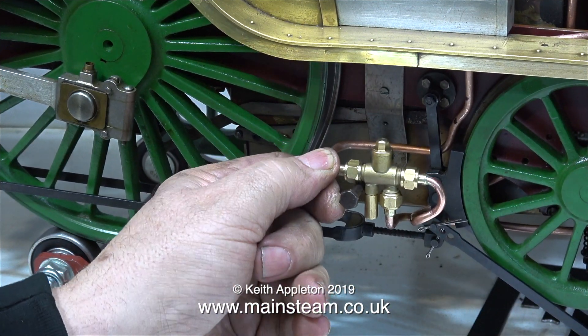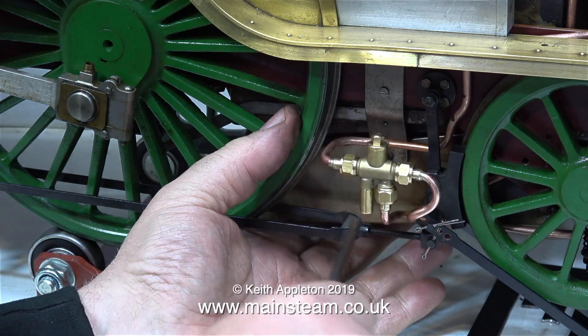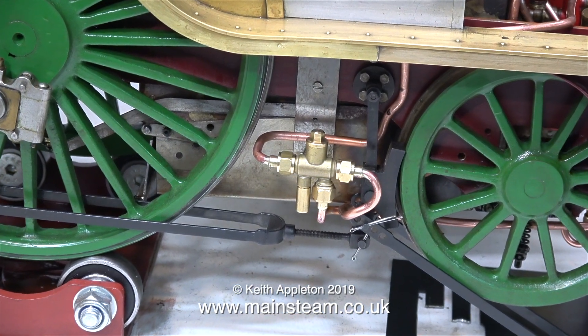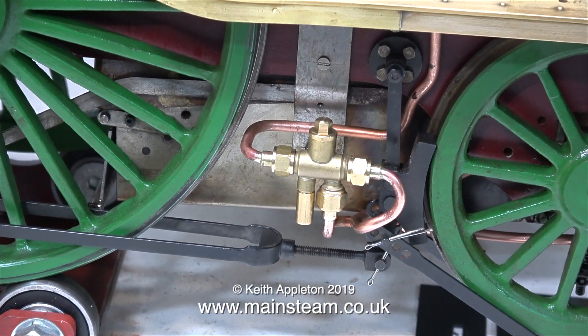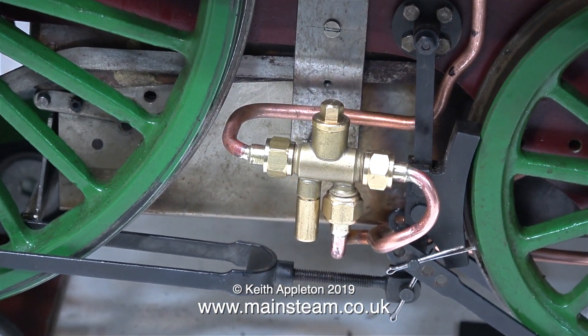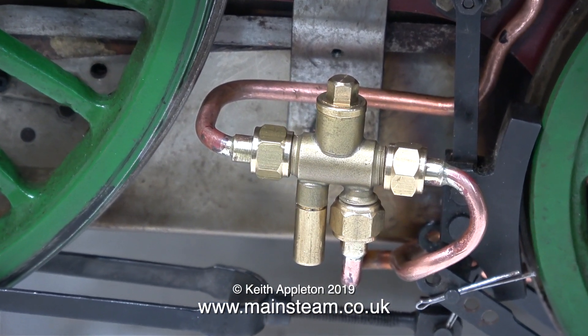The question now is: can I withdraw the dump pin? And the answer is yes — it comes out okay, it's a bit of a tight fit. But it doesn't need to have such a large hexagon head on it; if I turn that down it will pull out of the mounting bracket very easily and just slip past the injector. I'm pleased about that because I quite like the method of mounting the ashpan on this engine.